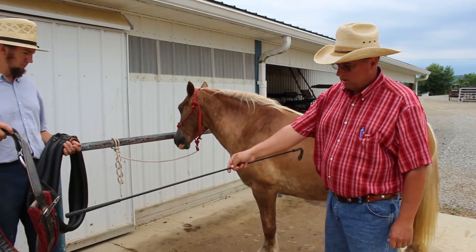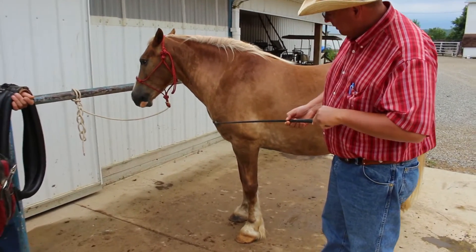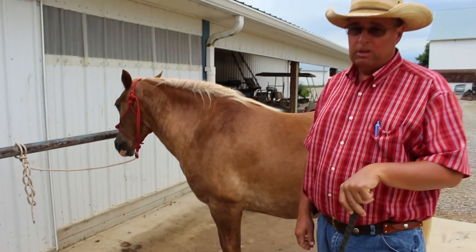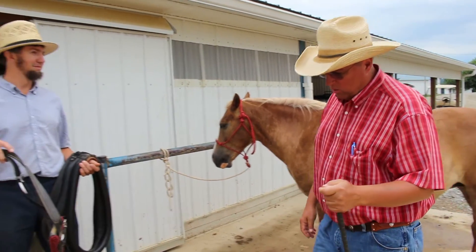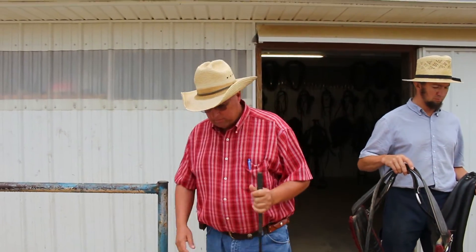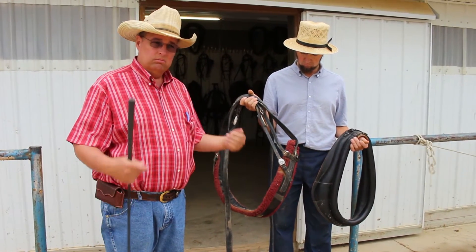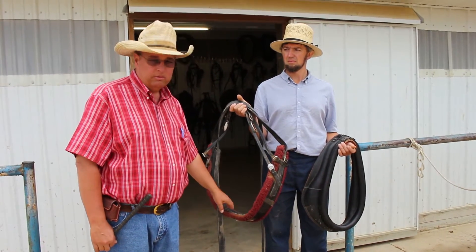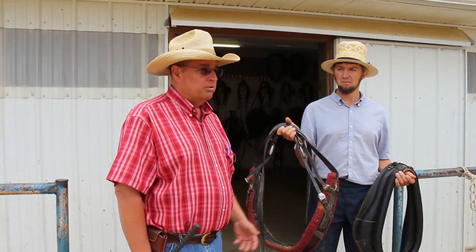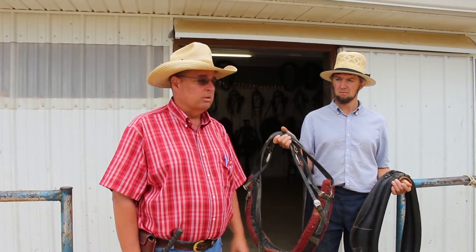If you pull a heavy load with a breast collar, what I don't like about that is it's pulling right against the shoulder joint, and over a long period of time with a lot of weight, that could be to your disadvantage. So if you're doing heavy work like pulling a plow, a wagon, or a cart with multiple people, I would use a collar. For recreational use — just schooling, maybe going a couple miles with one or two people in a cart — a breast collar is just fine. Out here in Amish country, I'd say 95% of the driving horses use a breast collar and get along fine, but you've got to be careful not to put too much weight and pressure on that front shoulder.